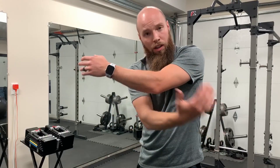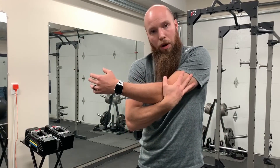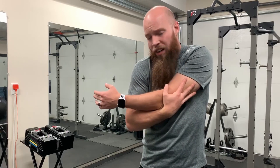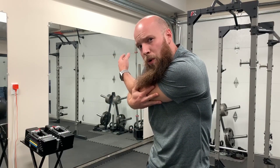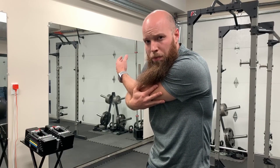And finally, to stretch the posterior deltoid, it's kind of the same position as the lateral deltoid. However, this hand is going to be underneath the stretching arm. Come underneath it, just like this — push in, drag it across and up, and lean into it a little bit. Remember to hold this for 30 to 60 seconds, just below your pain threshold.